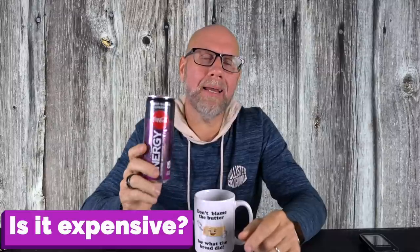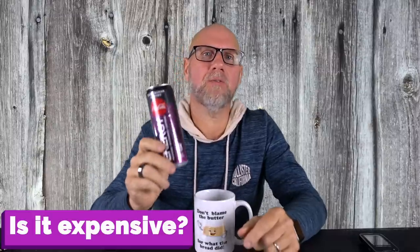Number four, how much does it cost? I bought this at Wawa and it was $2.75 for this can, which I kind of feel is a bit expensive. When I look at Bang energy drinks, you can usually get them for about $2.50 and they're a nice big can. The Zevia energy drinks are usually right around $2 a can. So it's a little expensive, especially considering it's a Coca-Cola product and it doesn't have super clean ingredients. I would expect from a big company like that that the price would be a little bit cheaper, but it's not.